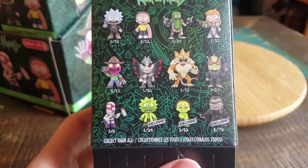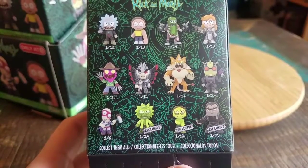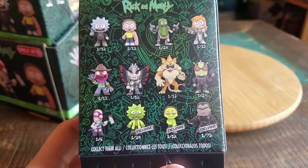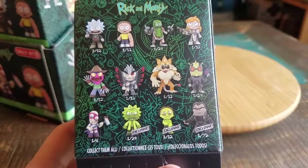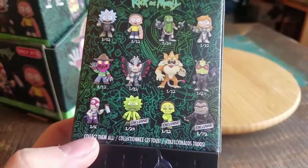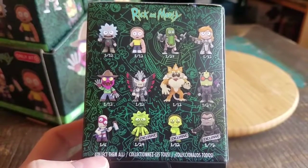On this it actually shows that he's not on there, so the slightly tricky part might be — he's definitely a 1 out of 12 in that kind of sense. But now I'm not sure if we'll get everybody in our case. Does that mean we get an extra Noob Noob, or will we actually get Pickle Rick? Now I'm afraid.